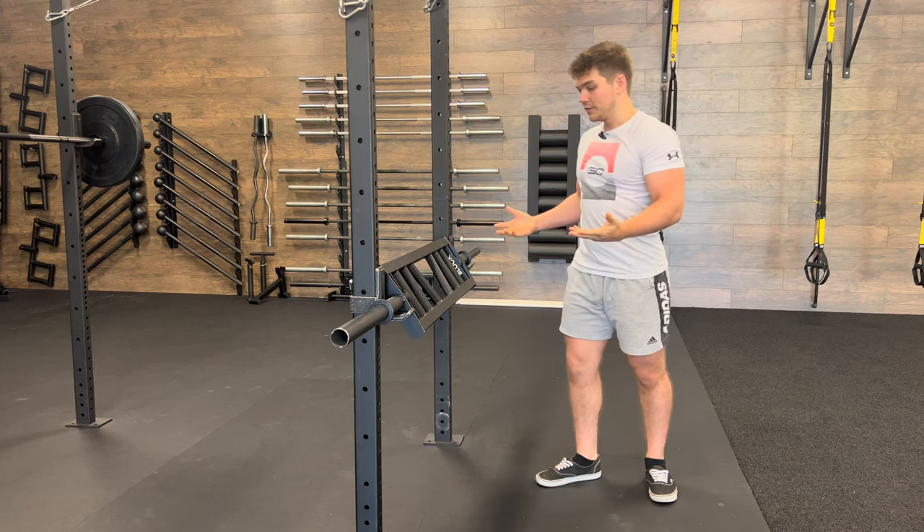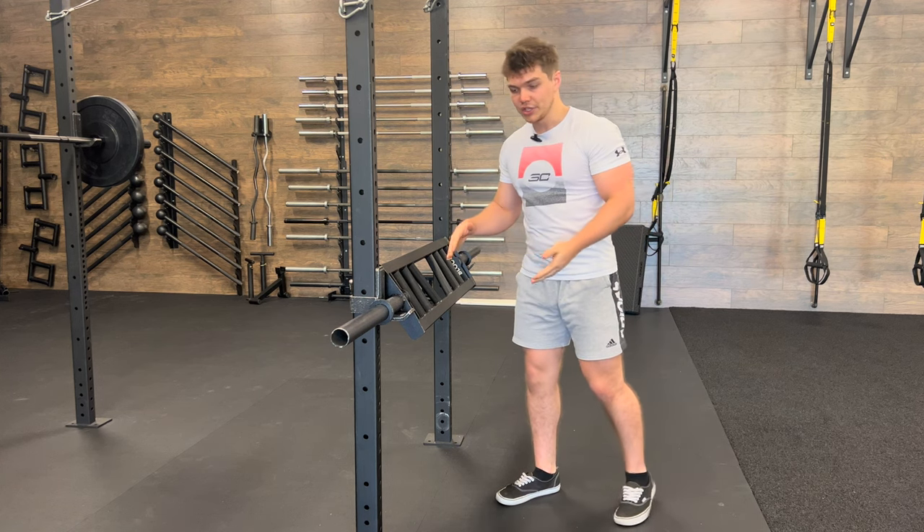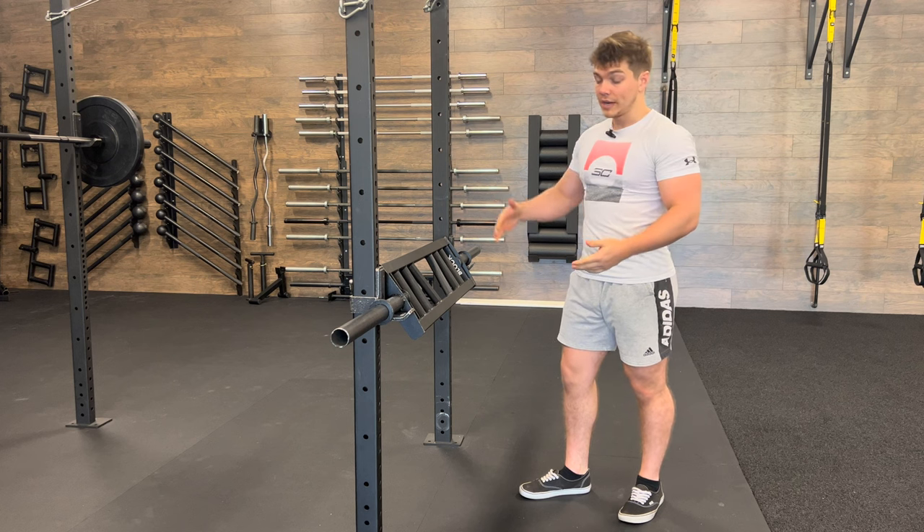Swiss bar push-up. You're gonna grab yourself a nice Swiss bar and prop it up on some J-hooks. With this one, you're gonna kind of have to adjust what is best for you on how high you go.